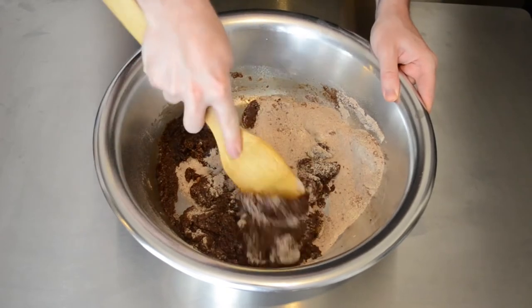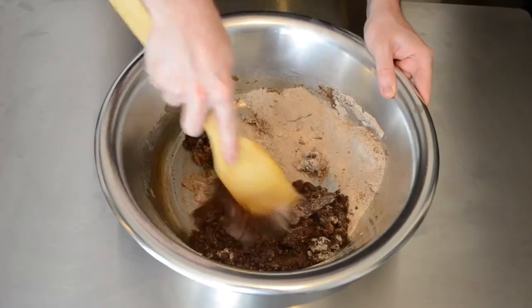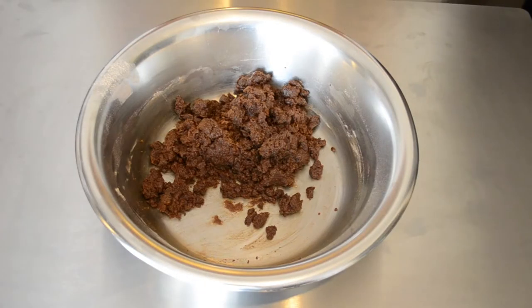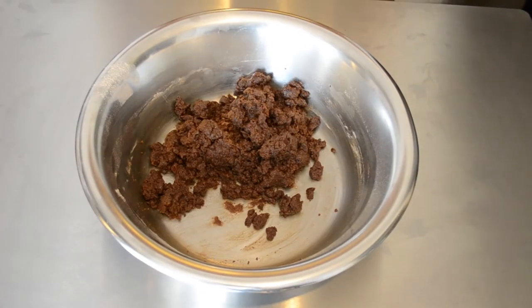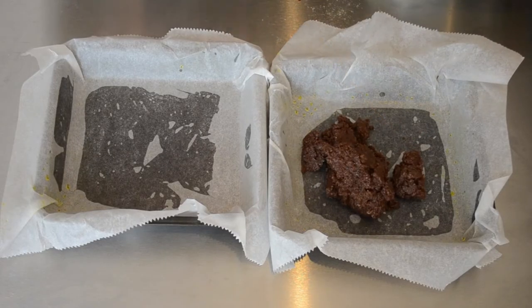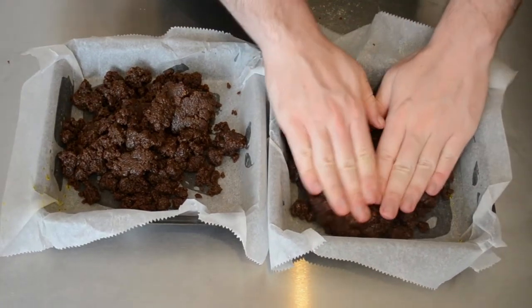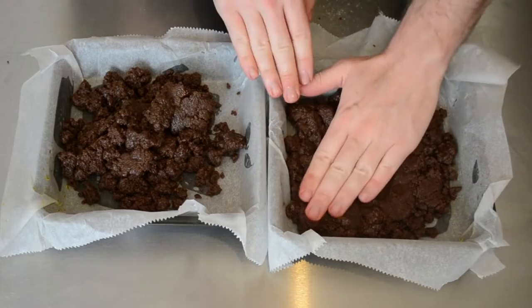This dough is very different to that of other cakes as it will not be in any way runny at the end. As you can see, when it is fully mixed together it will have the resemblance of wet cement and be crumbly if you pushed it between your fingers. We are then going to portion this into two separate cake tins — however you can just put it into one large one — pushing down on it to make sure it is a thin layer and evenly spread across the entire tin.